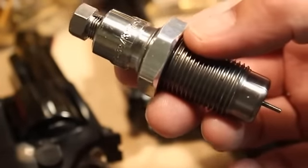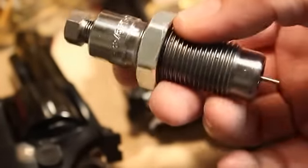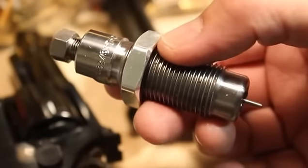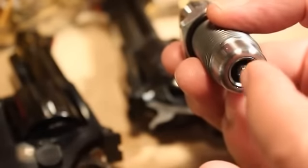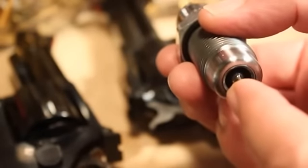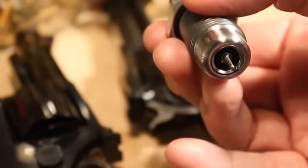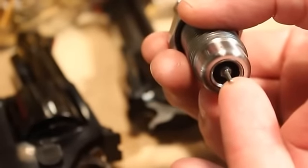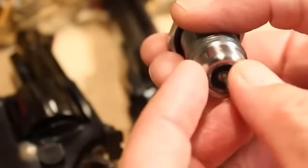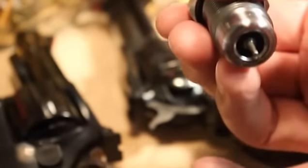Tungsten carbide is one of the hardest substances known by man — you could call it artificial diamond. When the brass case is forced through that ring, that ring will size the brass case down to a specification. This works because you've got a straight wall case, so you've got a ring that makes the whole case that dimension as it's being pushed through.